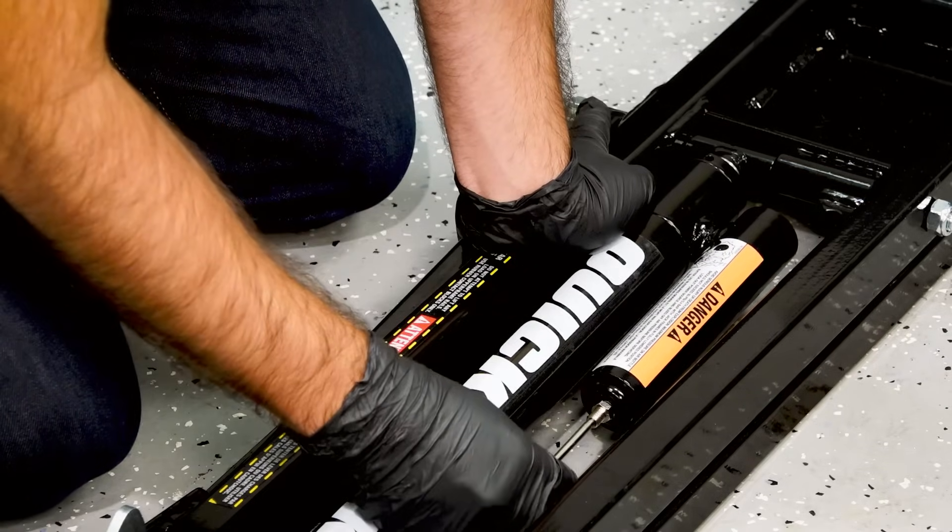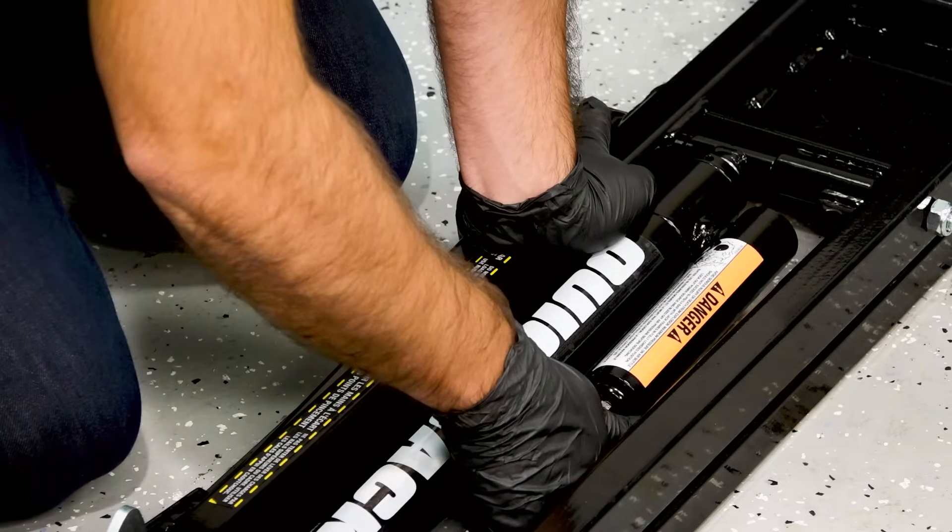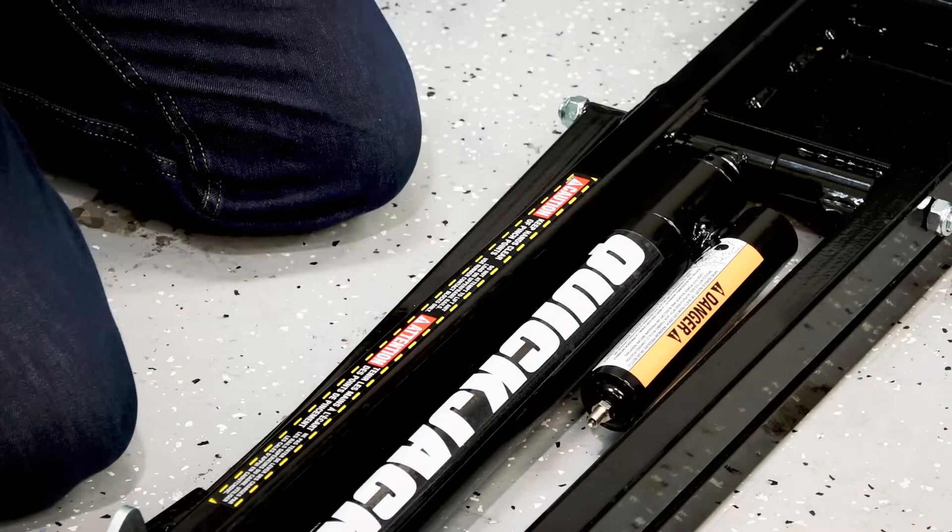If you are still experiencing a loss of air, please contact us for assistance. Repeat the same steps for the second frame. Once complete, move on to Part 2.